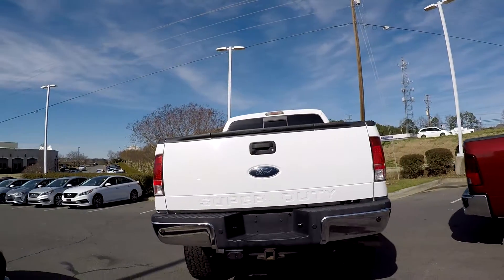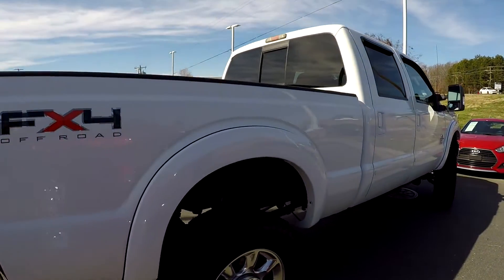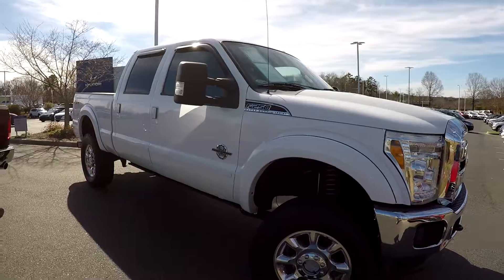As we come around to the back, trailer tow is included. Your backup camera is going to be integrated in with the tailgate. It does have a 6.7 liter Power Stroke.